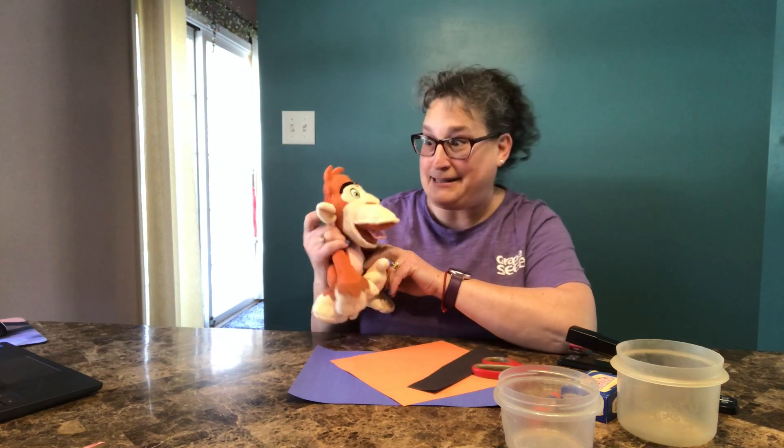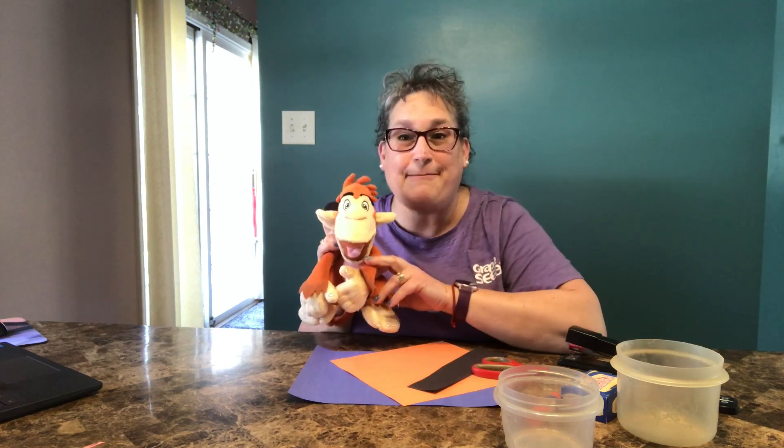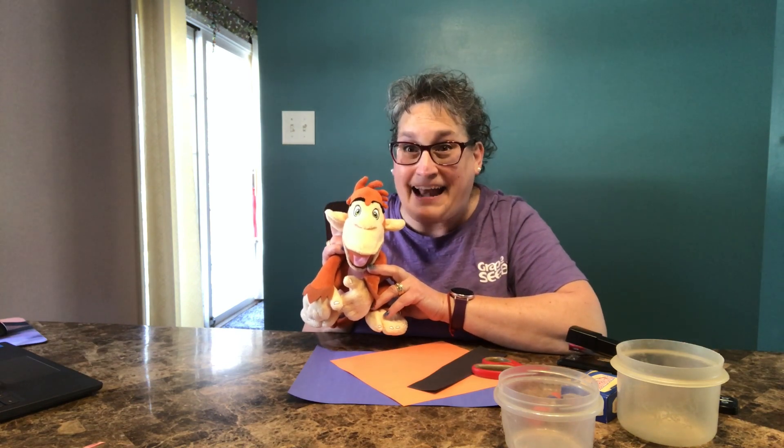And so that got us to thinking. Yes, it got us to thinking about making butterflies that maybe we could keep inside our house.